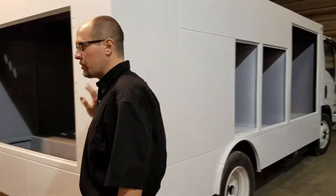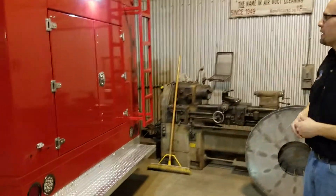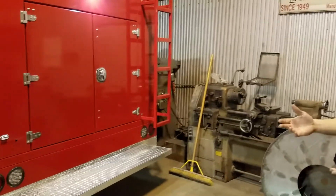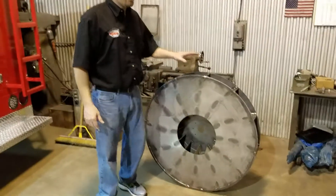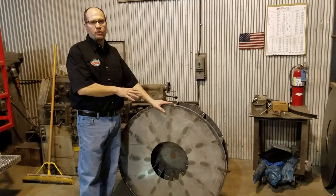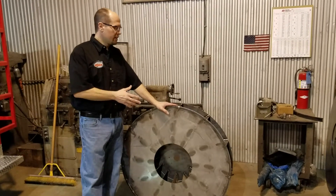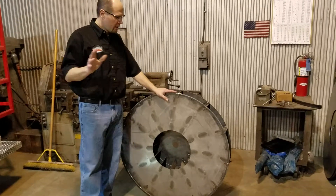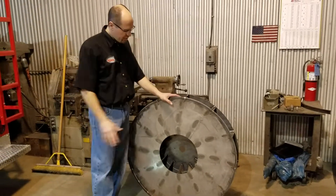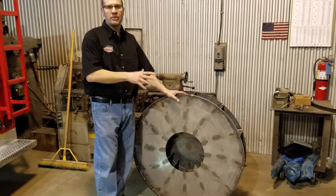This truck here has been our new truck, and there are a couple differences I wanted to show you. Let me show you the fan first. This is a 41-inch fan — the fan we've used for many years. Most people are familiar with it. The new truck has a 30-inch fan, same design, but 30 inches as opposed to 41.